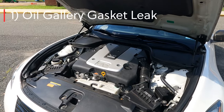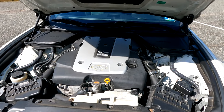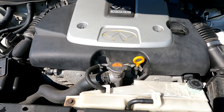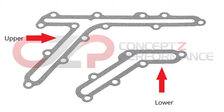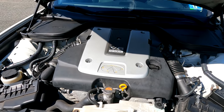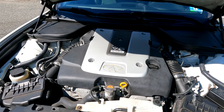The first common problem — and probably one of the biggest ones — is the oil gallery gasket. This issue is most prominent in older versions of the VQ, from about 2008 to 2013 G37s and 370Zs. Right behind the timing cover and around the timing chain in the engine sit two oil gallery gaskets — one upper and one lower. These gaskets help oil flow through one part of the engine to the other, essentially lubricating the bearings. Nissan did a very poor job creating these in the older models, using very cheap material which tends to fail.